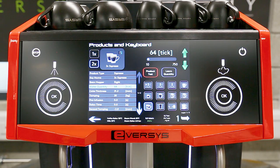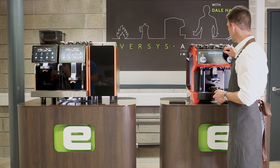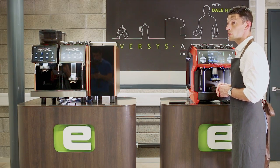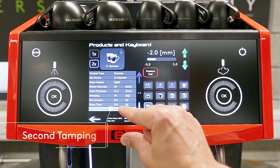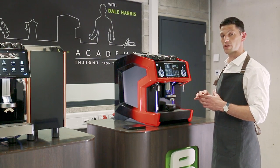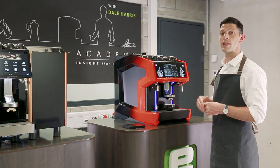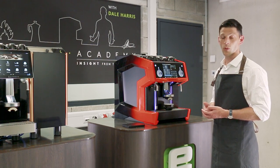Going down the menu we can also see Tamping — we can adjust the pressure used when tamping, but I'm going to keep this at 20 kilos, which is a good setting for the double espresso. We have Pre-infusion and Relaxed Time, both of which work really well on a single espresso extraction, but I'm going to leave them at zero for the double. The last setting, Second Tamping, is the tamp being retracted to create room in the brewing chamber for the coffee puck to expand — very useful for the double espresso. I have this set at minus 2 mm, but we can push it up or down depending on taste preferences, and the ETC system helps us understand the flavor impact.